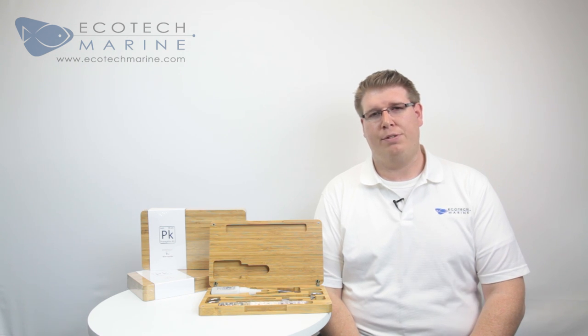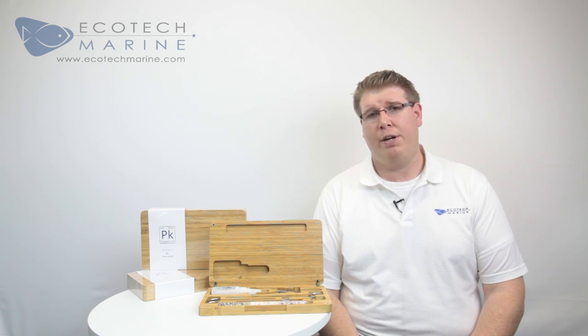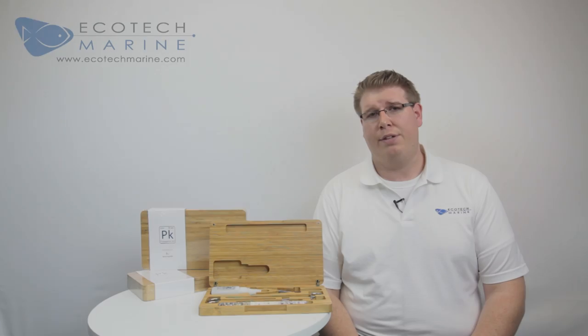Hey, this is Alex from Ecotech Marine and today I'm going to talk about our coral propagation kit. We created this kit because we were asked to improve upon what's typically available when trying to frag corals. We took a look at what we and fellow hobbyists were using and identified these tools.